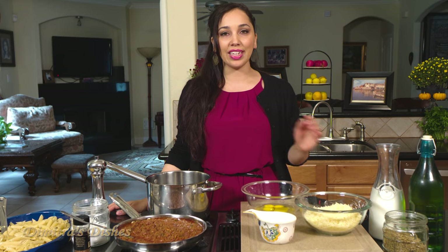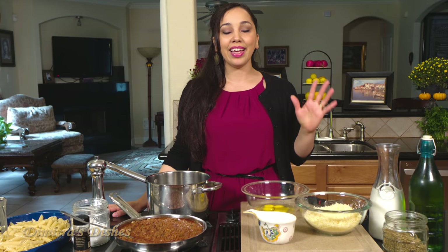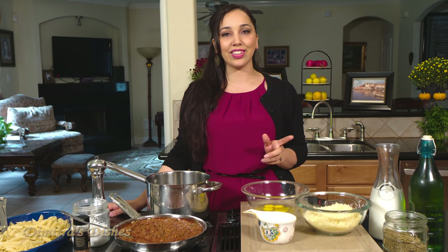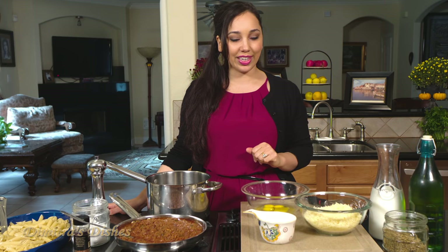Now I'm going to take you over the ingredients and then we're going to get started. But before we go over the ingredients, let me let you know that it is fall and this is a great dish to have on hand when you're entertaining. It serves a big group of people — you can get at least 12 servings out of this if you're serving it as a main dish. So make sure you get the recipe on DimitrasDishes.com. But before that, let's get started and go over the ingredients.